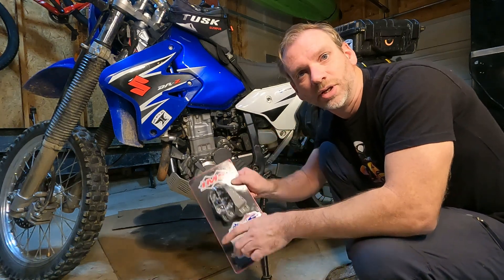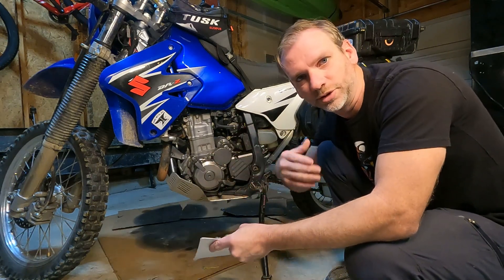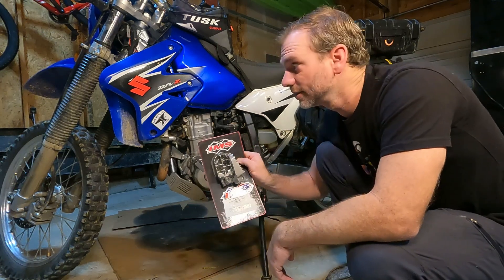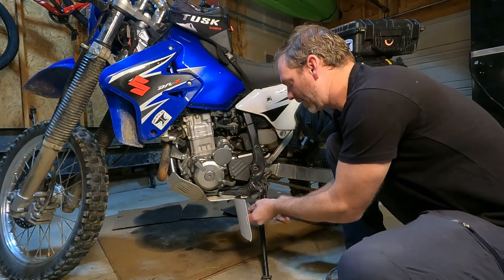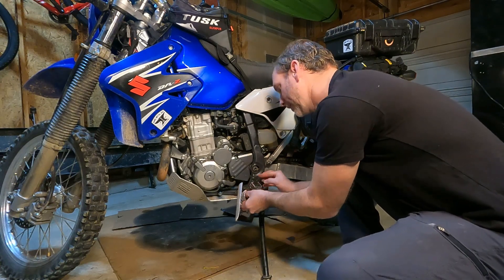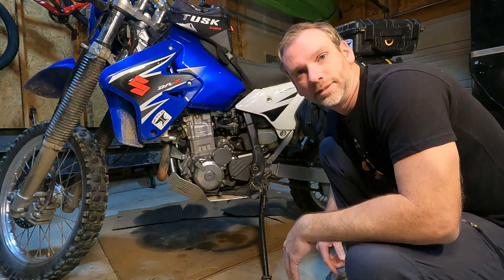Hey guys, today I'm going to show you a quick install on wider foot pegs on my DRZ 400S. Now a lot of bikes are going to be similar to this, so you can probably watch it if you have a Yamaha or Kawasaki or whatever. Today it's the 400S and I went with these IMS — they're a steel foot peg and it's almost twice as wide as the stock one, and maybe a quarter inch longer. This is going to be real fast and I hope you enjoy it.